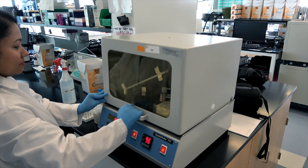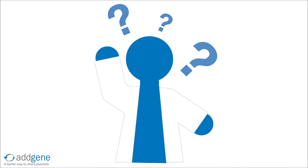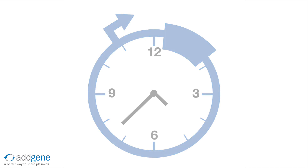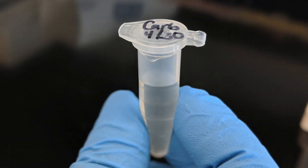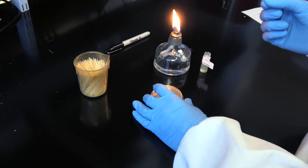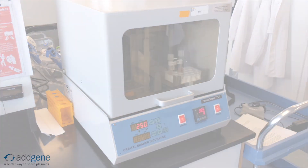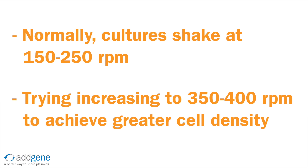After incubation, check all tubes for growth. Your negative control tube should appear clear with no bacterial growth. If after growing your culture overnight you do not observe any bacterial growth, first allow the culture more time to grow, as some bacterial cultures have slower growth rates. Bacteria incubated at 30 degrees Celsius rather than 37 degrees Celsius often require longer incubation times. Double check that the antibiotic in your LB media matches the antibiotic resistance for your plasmid — using the wrong antibiotic will yield no bacterial growth. If the single colony used for inoculation was not freshly streaked, re-streak your bacteria onto a new LB agar plate before growing in liquid culture, as fresh colonies usually yield greater bacterial growth. More aeration may help increase the density of the culture; normally cultures shake at 150 to 250 RPM — try increasing this speed to 350 to 400 RPM to obtain a higher cell density.